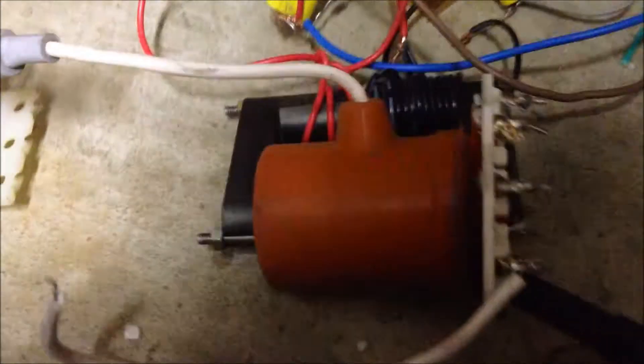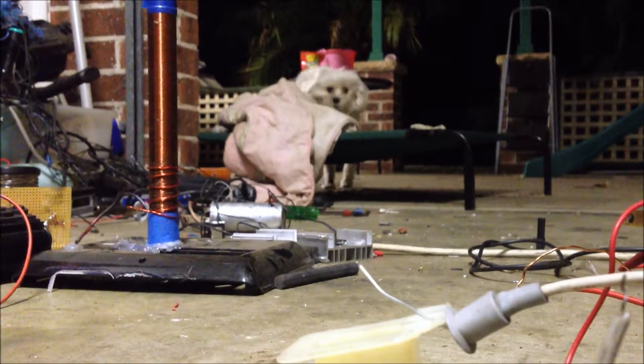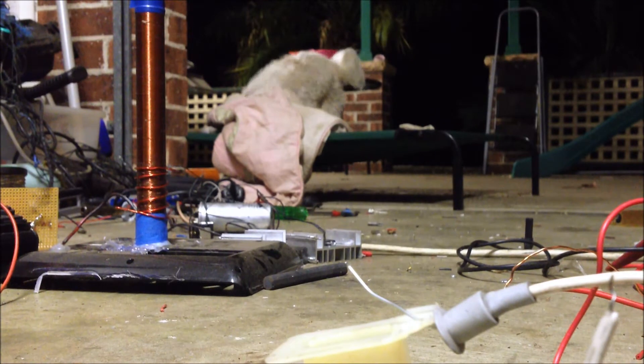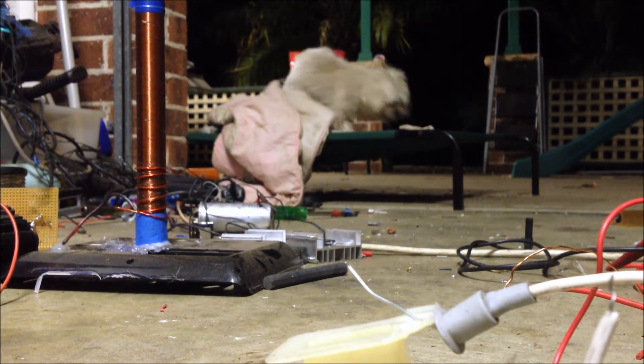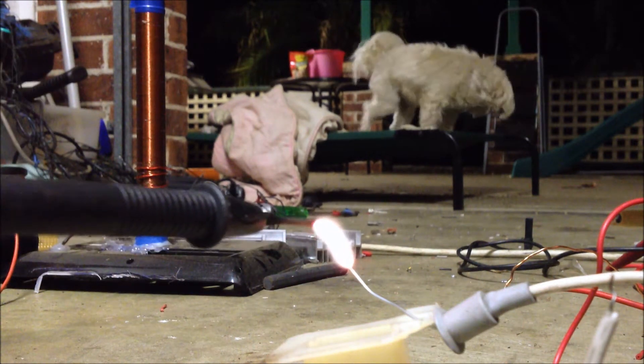We'll give this a try now. Got this flyback all set up. This is the one I got out of that TV there, and we'll test the output. All right, here we go — turning it on.